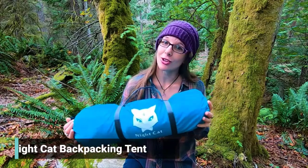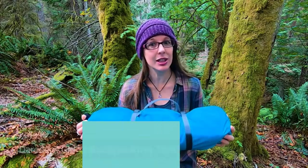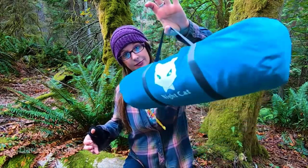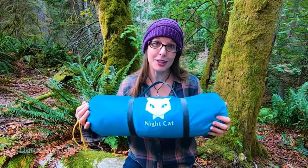This is the Night Cat backpacking tent. It's a single layer tent — small, compact, and very lightweight. It's waterproof in heavy rain and it's pretty easy to set up. So let's get started.